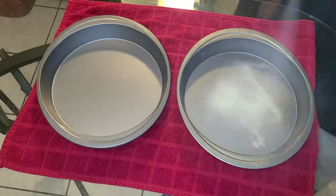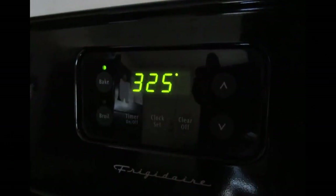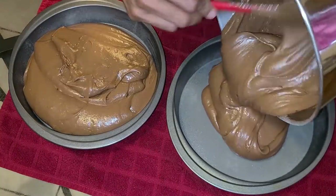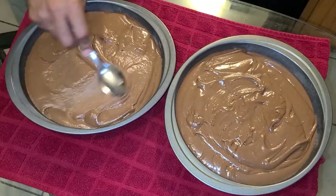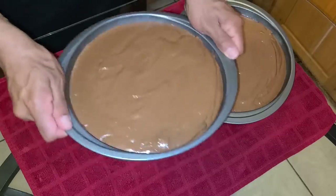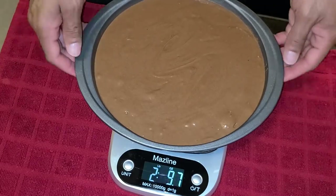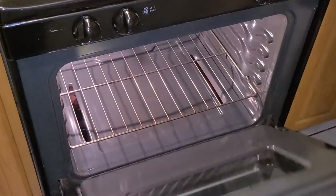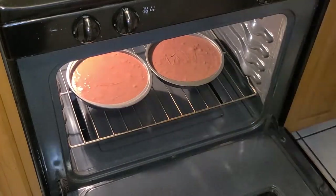Spray your two baking pans with Baker's Joy non-stick baking spray and preheat your oven to 325 degrees. Add the chocolate cake batter into each baking pan as evenly as possible. Use the back of a spoon to spread the batter evenly, shake the pans to level it out, and weigh the pans to make sure the batter is even in both. Place into the preheated 325-degree oven and bake for about 35 to 40 minutes.